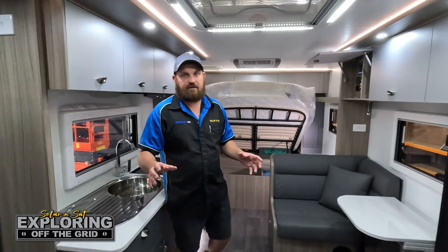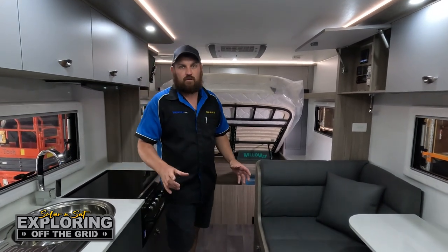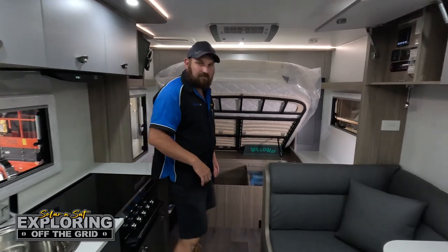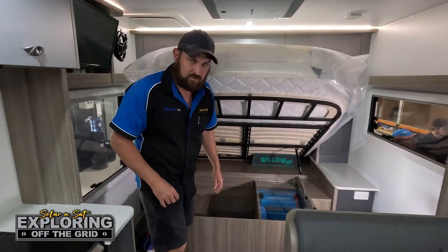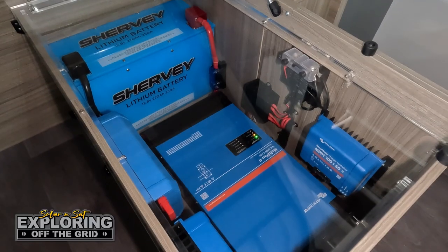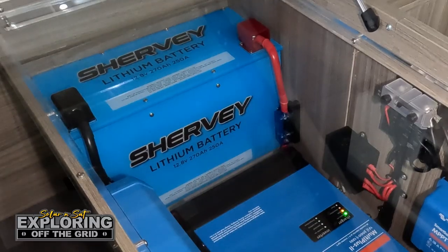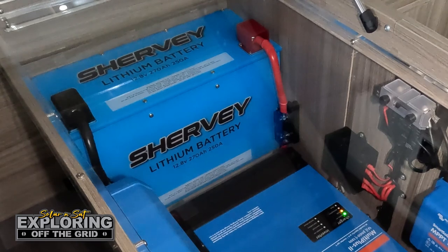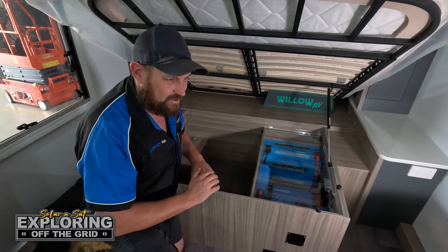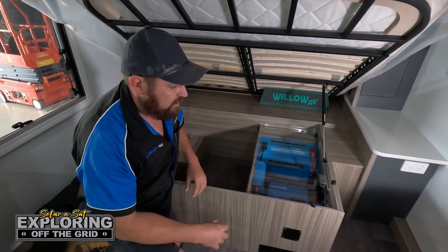Thanks Vince. We'll take a run through this brand new Willow BOAB — it hasn't even been delivered to the customer yet, so it's going to be a good surprise for him. We've gone all out with this one with acrylic paneling and everything. Under the bed we've tried to keep this system as compact as possible. We're running our very own Sherby lithium batteries — 270 amp hours, 250 amp discharge — made in-house and suited for pretty much all our Victron systems installed in caravans and the back of canopies.